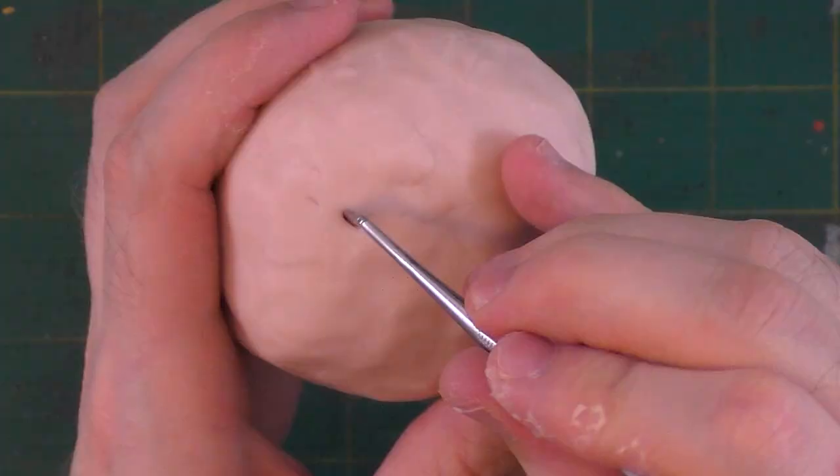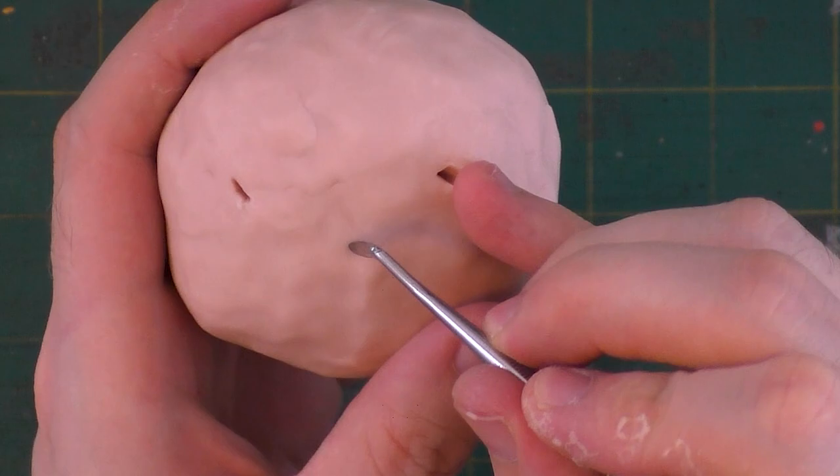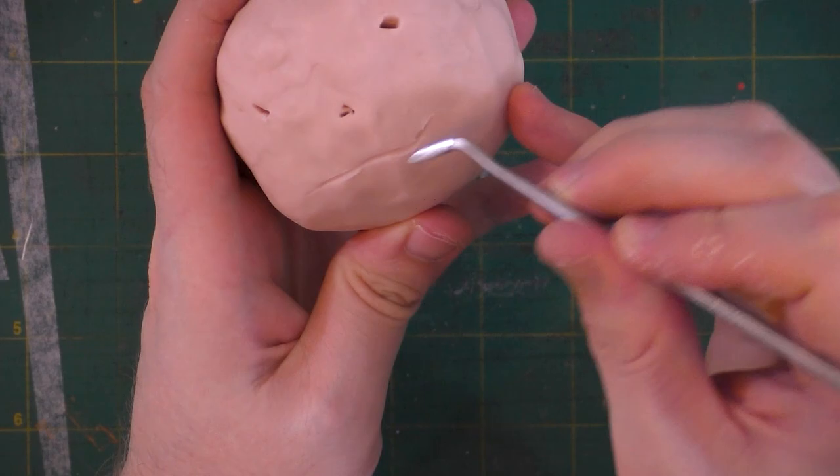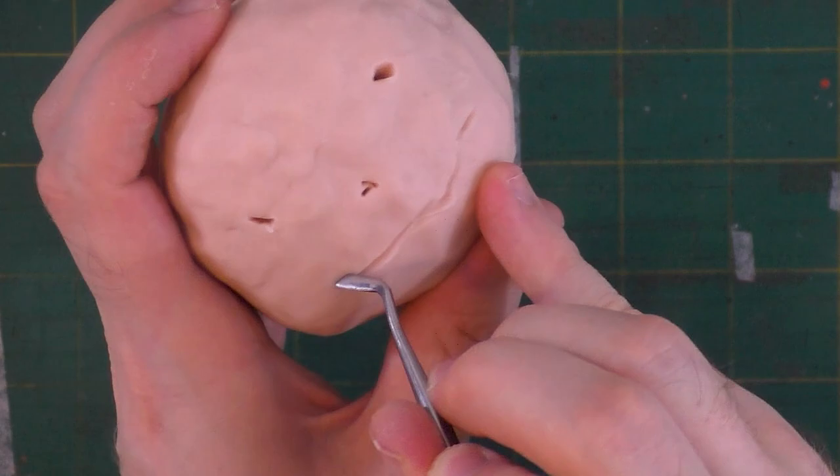Now I'll start to mark out where some of the facial features go — or since it's a jack-o-lantern, lack thereof. They usually just have holes cut out. I'm going to give this guy a spiked tooth smile. What are some of your favorite looks for jack-o-lanterns? Do you like them with the big open mouth and blocky teeth, triangle eyes? Let me know down in the comments below!